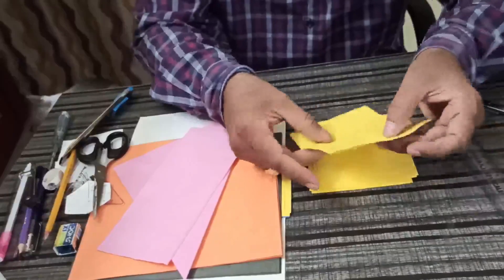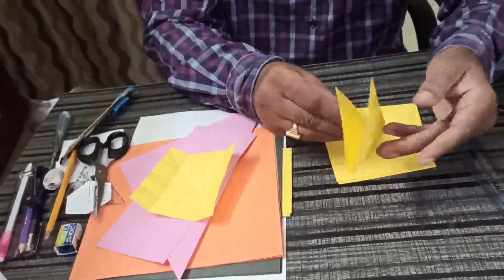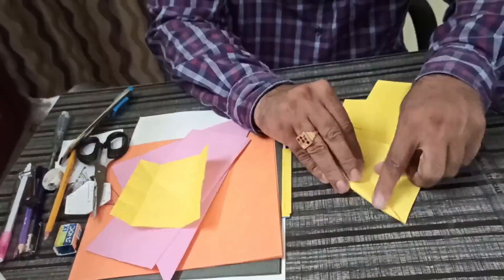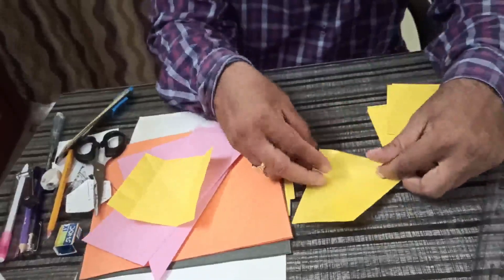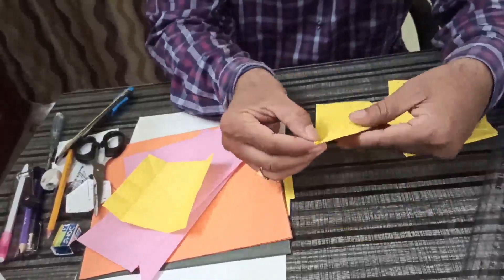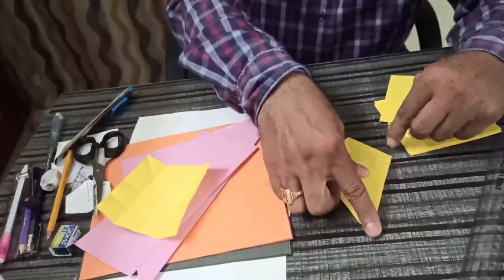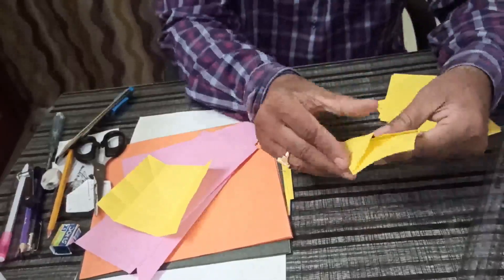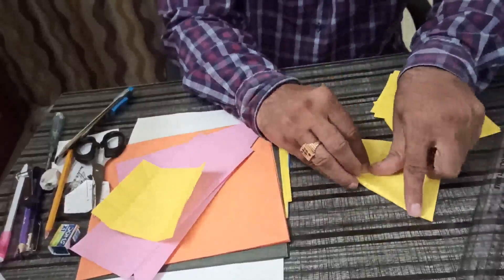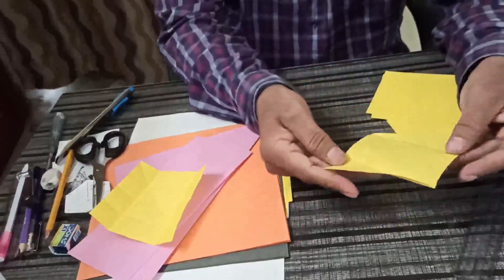Now when we fold first into a triangle base, and again we fold in this way — you have to bring this edge to the middle. So this is the middle. This is known as kite base. This side also you can make kite base.